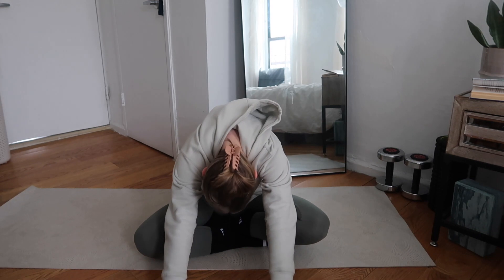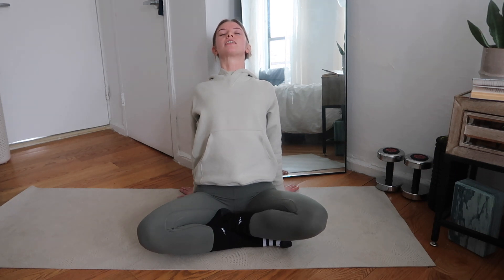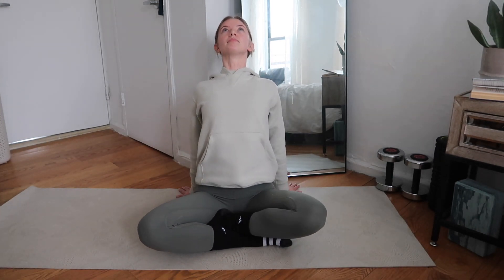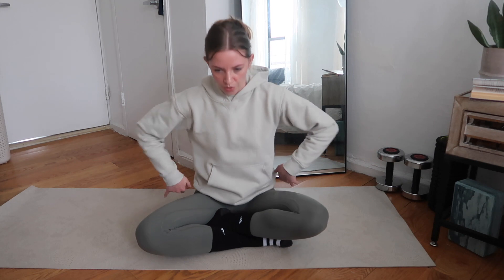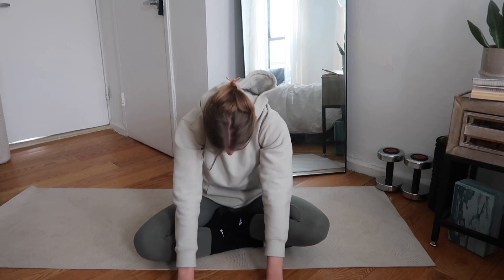Now we're going to take the hands and put them behind you, pressing into the floor, squeezing the shoulder blades together — send the chest to the ceiling and send those arms forward. Let's match our breath to this: inhaling right here, and exhaling as we bring it forward. One more inhale as you send the chest to the ceiling, and exhale, bringing it forward, rolling up through the spine, putting one vertebra right on top of the other.